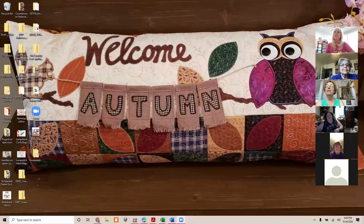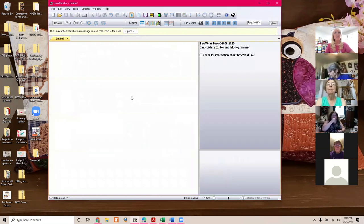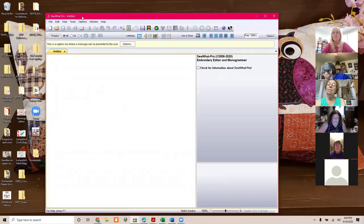Can you see my screen? Good, all right. So I use Sew What Pro — there are a bunch of different software programs. Sew What Pro is the one I use; there are lots of different ones and you can use whatever works for you. Most of the information probably transfers over in some way, but this is the one I use and it's very user friendly. I'm going to open a file to show you.